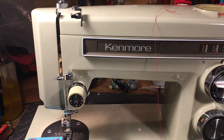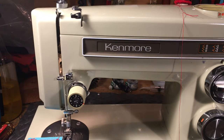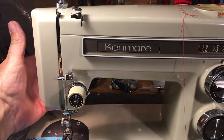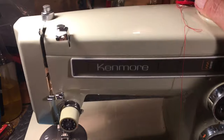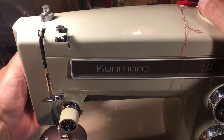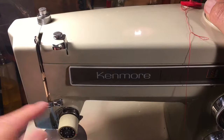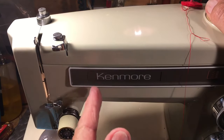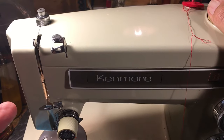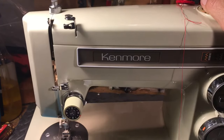The first thing you want to do whenever you thread any machine — no matter if it's a Kenmore, a Bernina, a Gammel, a Juki, or a Conso Industrial — without fail, every single time, is raise the presser foot. Always raise the presser foot. You'll notice these tension discs right here — watch them move when I raise the presser foot. When you raise the presser foot, it opens the tension disc to accept the thread. If you don't raise the presser foot, the thread won't get seated and it'll jam underneath with huge loops, jamming the machine almost always.